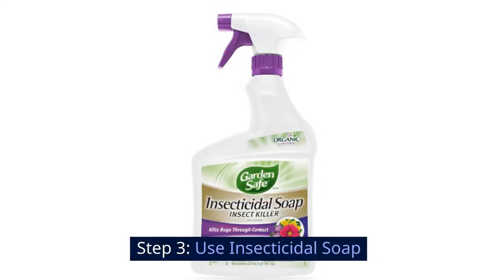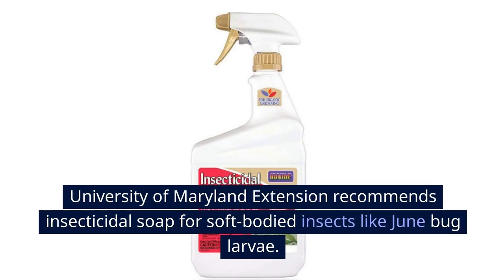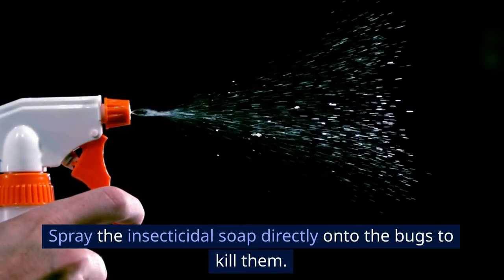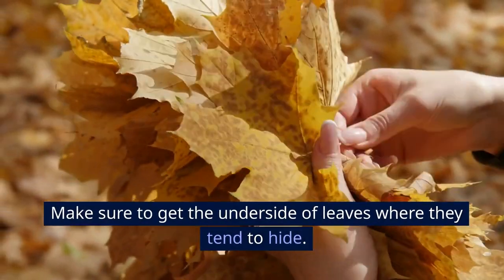Step 3: Use insecticidal soap. University of Maryland Extension recommends insecticidal soap for soft-bodied insects like June bug larvae. Spray the insecticidal soap directly onto the bugs to kill them. Make sure to get the underside of leaves where they tend to hide.